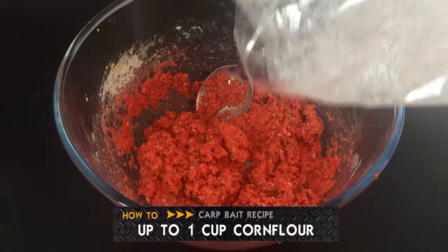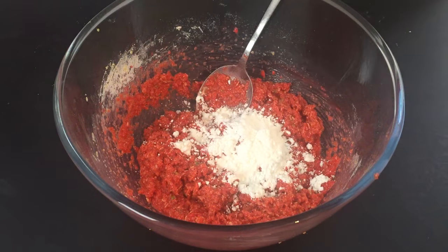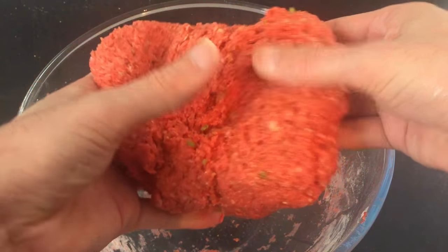Now depending on how much juice was in your apple, it's time to add corn flour to dry out the wet mixture and turn it into dough. Add as much or as little as you need to make the dough non-sticky and pliable.